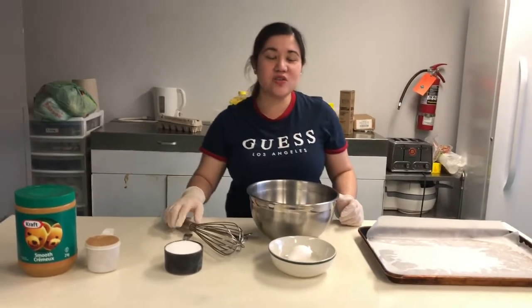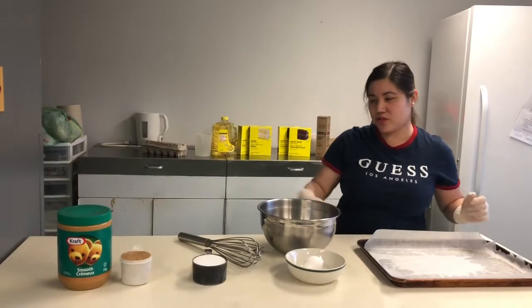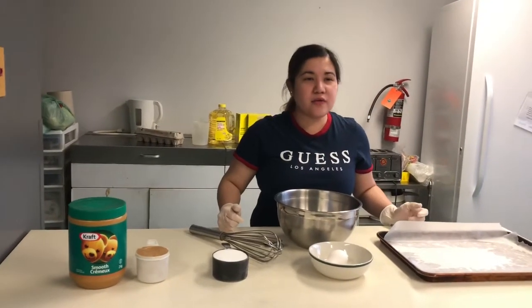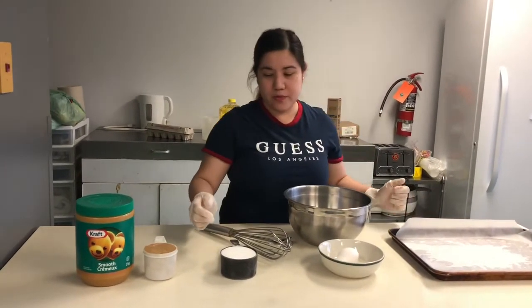Make sure that nobody in your house has an allergy with nuts. We will start the procedure. We need to preheat the oven to 350 degrees and line your baking sheets with parchment paper.